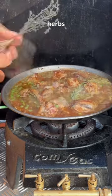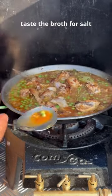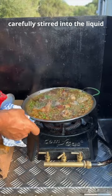Boiling stock. Herbs, taste the broth for salt. The liver mixture, carefully stirred into the liquid.